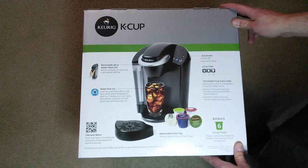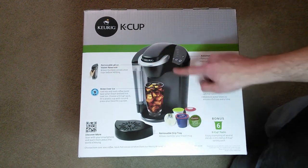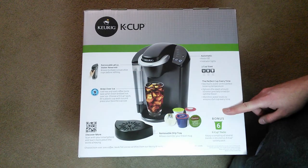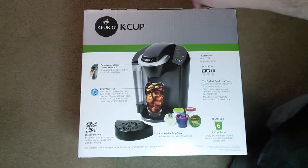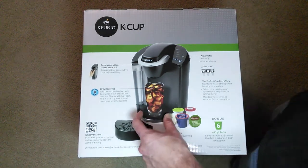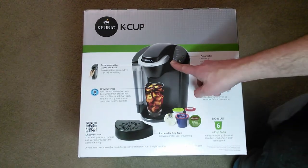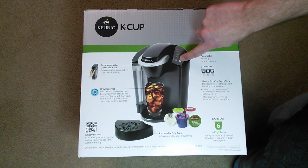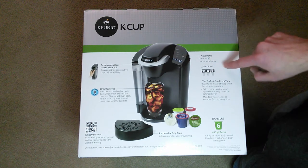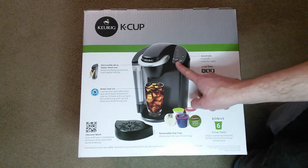On the back of the box, it has a removable 48-ounce water reservoir. It brews multiple consecutive cups before refilling, so you can fill the reservoir up and brew away. It also has a tray that comes out so you can fit in a larger cup. It has an automatic auto-off, indicator lights, and three cup sizes.